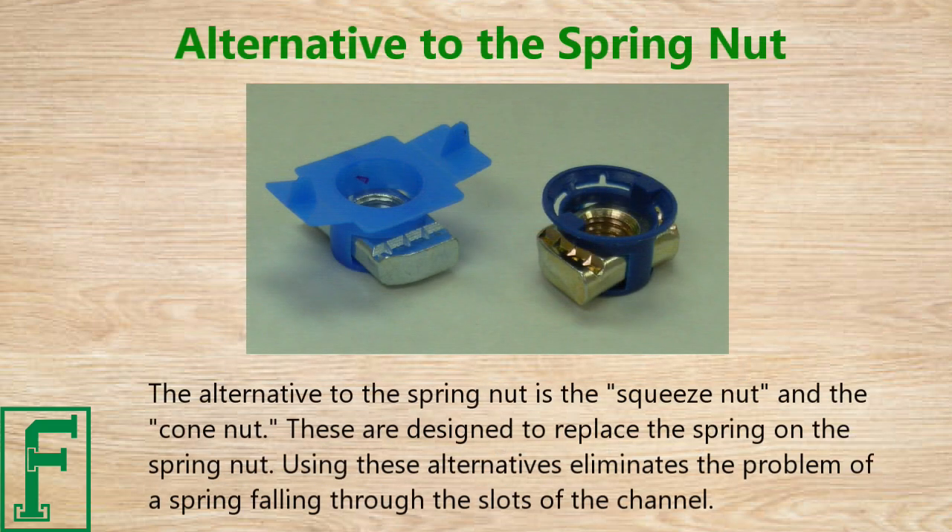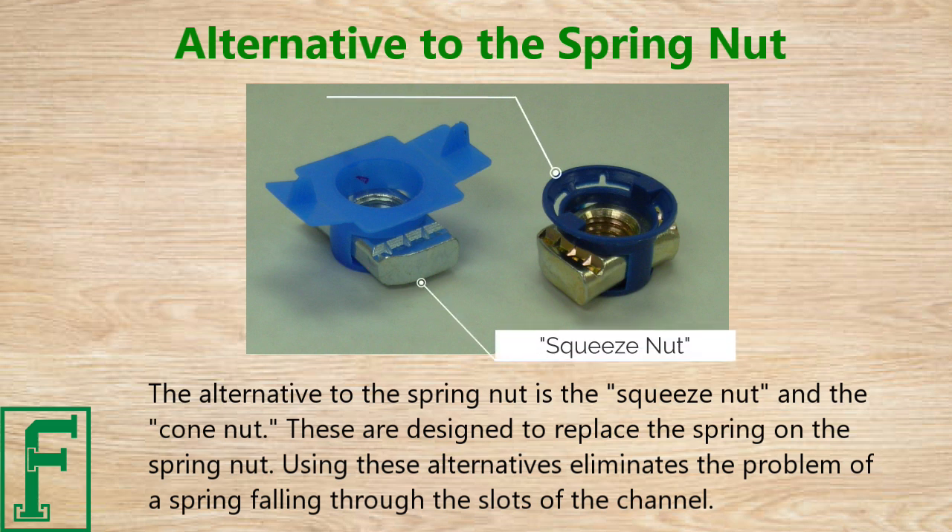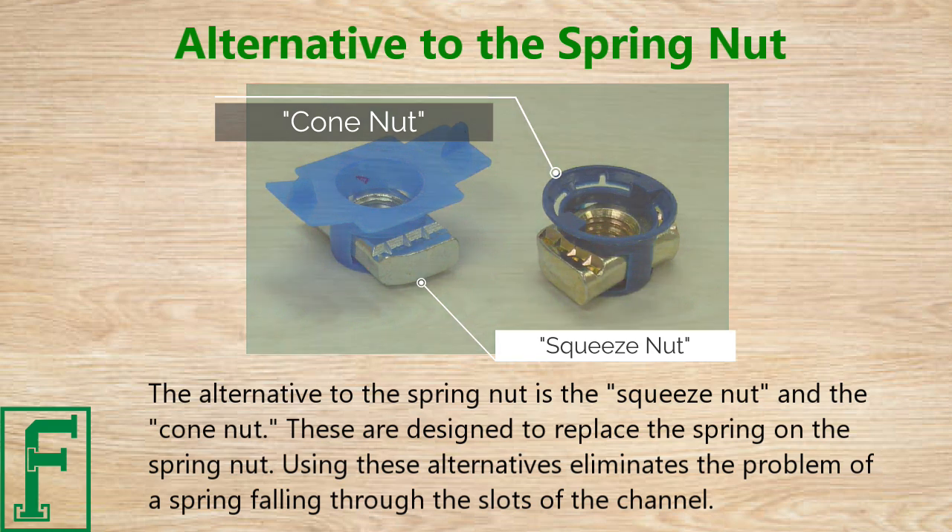The alternative to the spring nut is the squeeze nut and the cone nut. These are designed to replace the spring on the spring nut. Using these alternatives eliminates the problem of a spring falling through the slots of the channel.